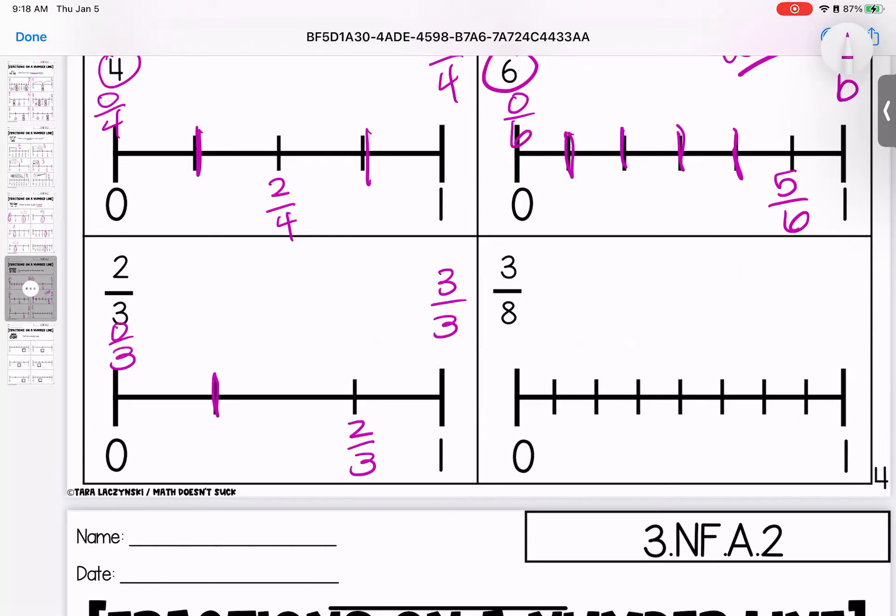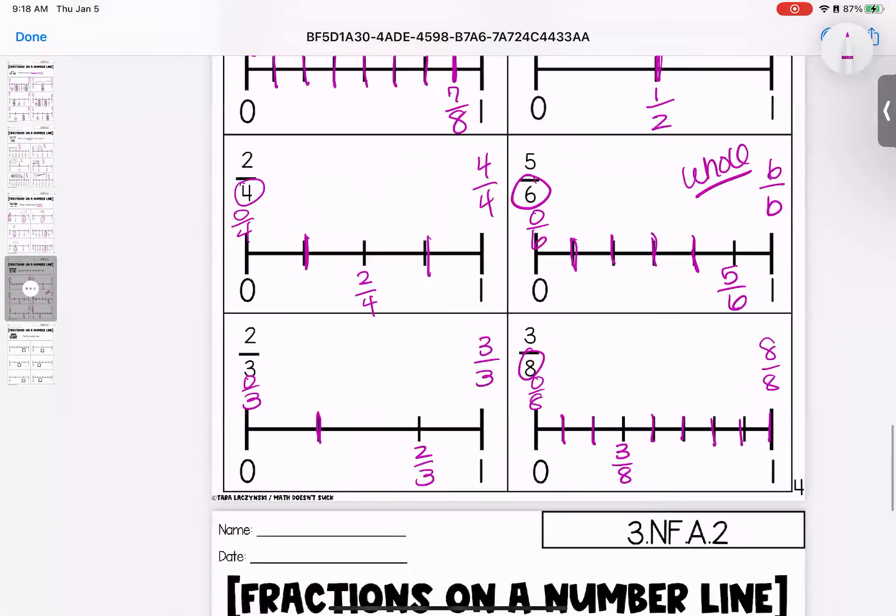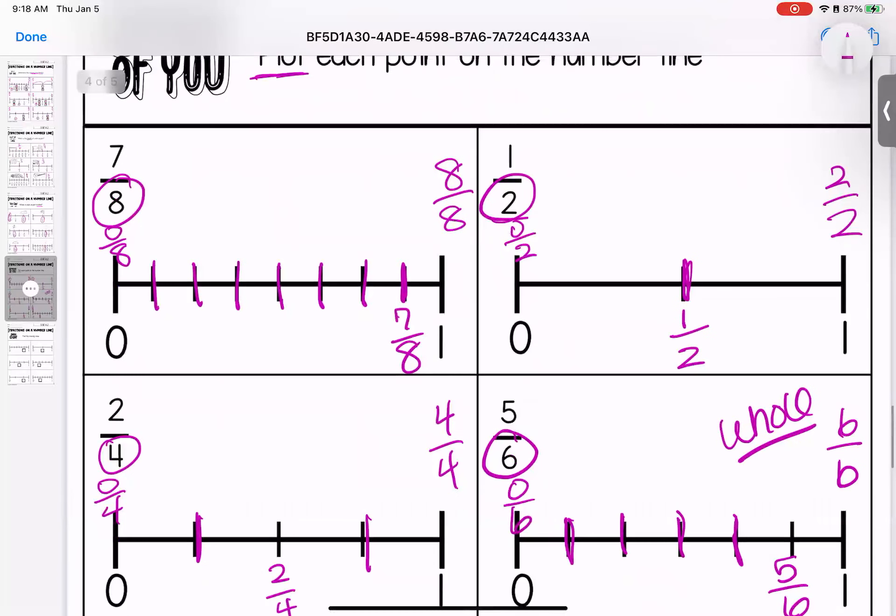And our last one for this page is eighths: zero eighths, one eighth, two eighths, three eighths, four eighths, five eighths, six eighths, seven eighths, eight eighths. That's the end of page number four. If you have any questions, bring them with you to class.